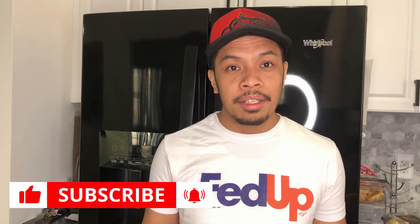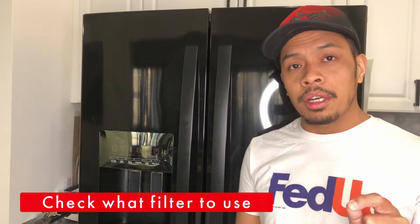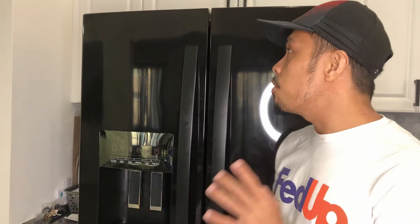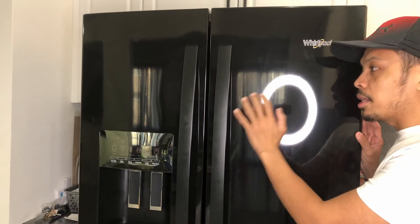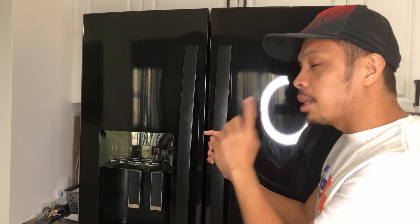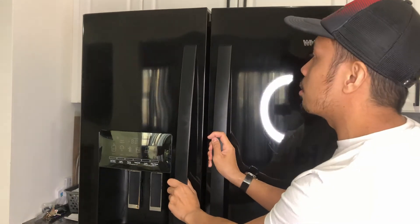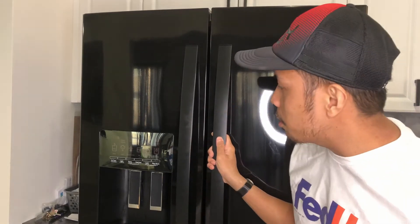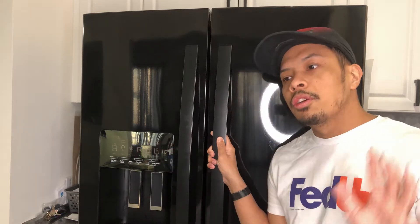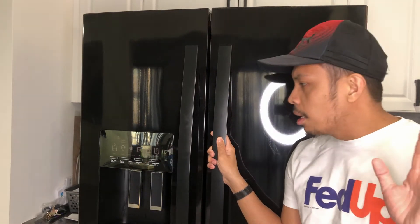Okay, so let's go. The first thing you need to do is to check what filter you are going to use for your refrigerator. It will help if you can check the model number of your refrigerator. We have a Whirlpool French door refrigerator, and usually the model number is written inside the refrigerator. If you open this one, ours is located here. Don't forget to check your model number before buying anything on Amazon or any filter for that matter.